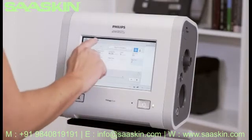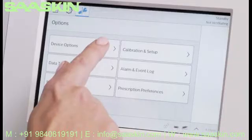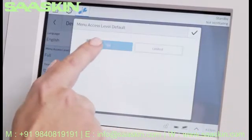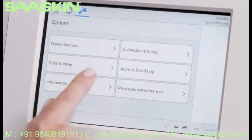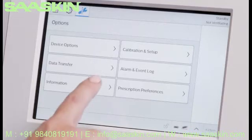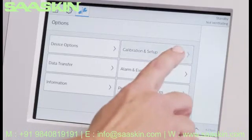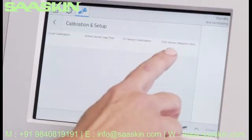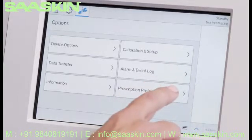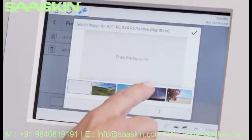Options, which contains Preferences and Other Choices, is next. You can change the menu access level between Full and Limited. Use Data Transfer for USB data downloads and software upgrades. Information provides device details such as current software. Calibration Setup contains O2 and CO2 sensor calibrations, among others. Below that option is Alarm and Event Log. In Prescription Preferences, you can delete or edit the prescription names and background images.